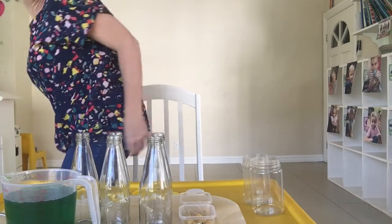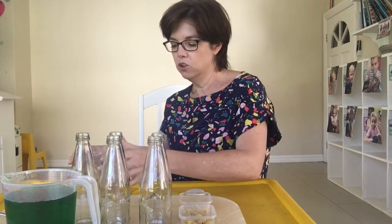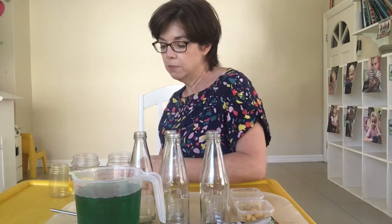Good morning, busybodies! Today, instead of singing, we're going to make some music. Should we look at a few things and learn to make our own music? We're going to try making some musical instruments — we're going to try two types: a shaker, and we'll also look at bottles.